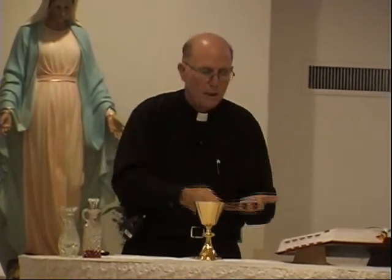What the priest does is he prepares and first offers the bread and the wine: 'Blessed are you, Lord God, King of all creation. Through your goodness we have this bread to offer, which earth has given and human hands have made.' This is modeled after the Jewish berakah — the prayer of blessing — and so that's an offering and thanksgiving.